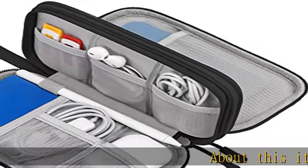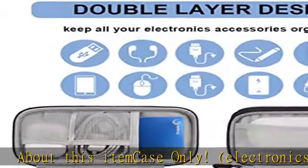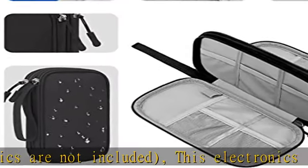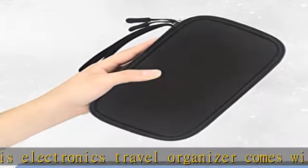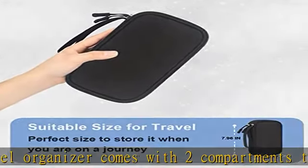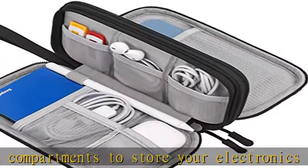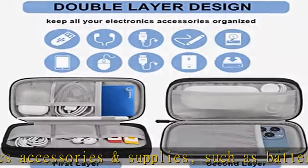Case only — electronics are not included. This electronics travel organizer comes with two compartments to store your electronics accessories and supplies, such as battery packs, phones, jump drives, USB chargers, cables, external hard drives, earphones, adapters, and other small tech items. Keeps all tech accessories well organized and protected.